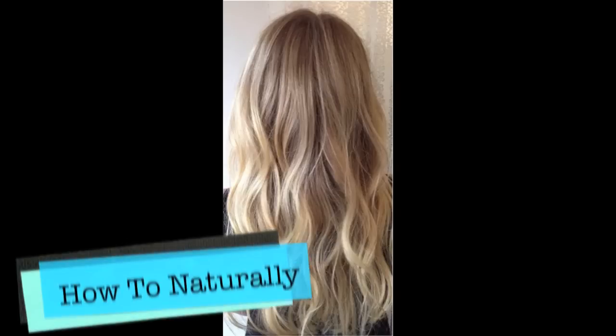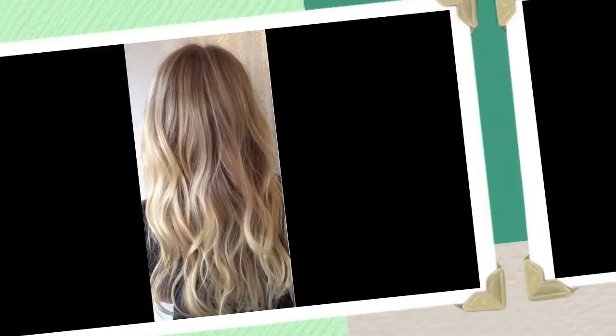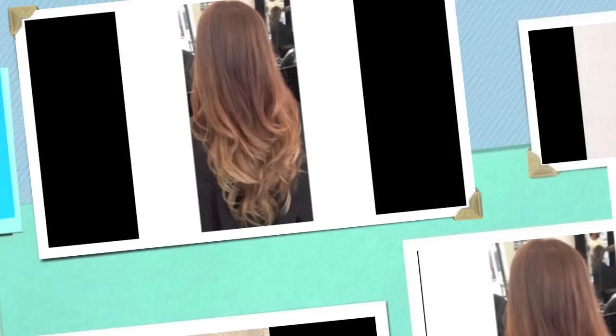Hey guys, it's Haley here. Today I'm going to be showing you how you can naturally get blonde highlights or a beautiful ombre. So let's get started.